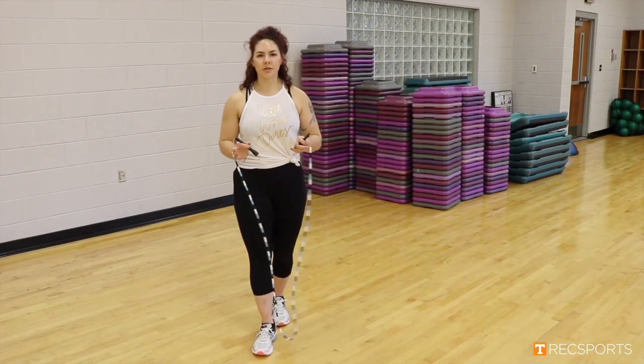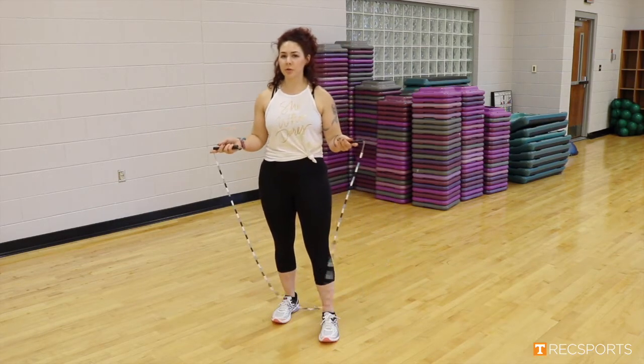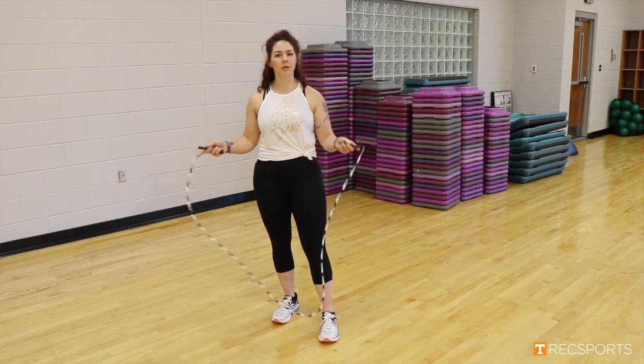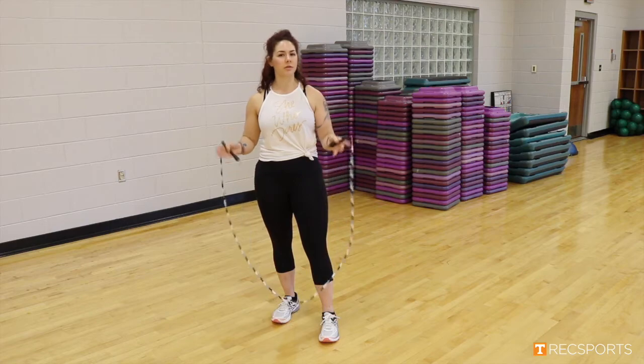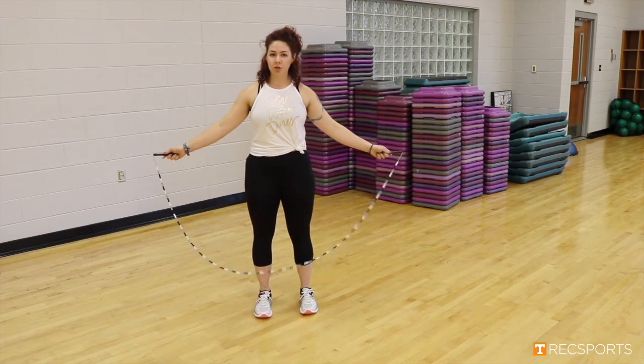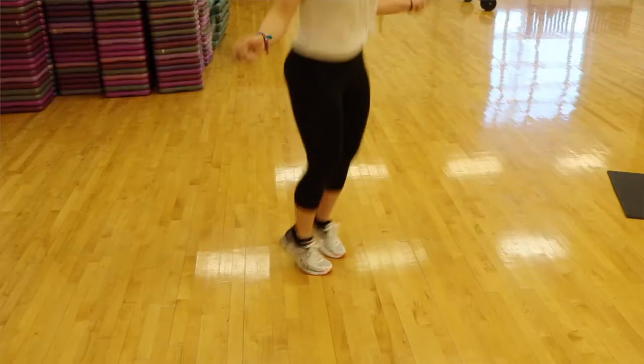Our next exercise of this 15-minute workout is we are going to be jump roping backwards. We're going to be still working the arms, but we're going to be changing the direction that our arms are moving, and we're going to be working our quads and glutes a little bit while trying to get that backwards up motion. Starting with the jump rope in front of our shins here, just jump roping back like this.